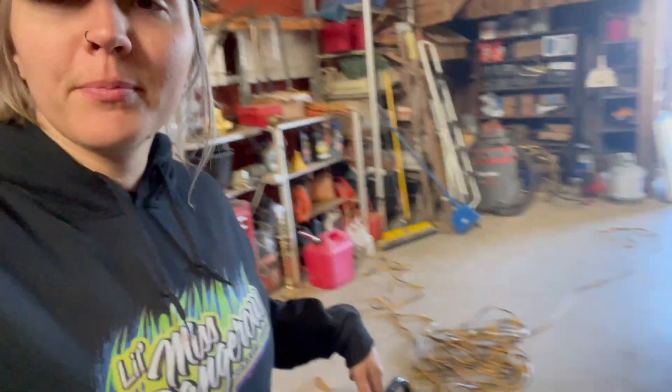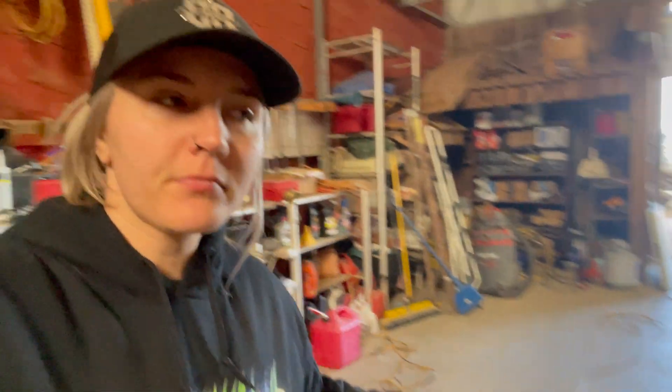I even tried putting a battery charger pack on it and it won't even read. So I'm going to start by trying to bypass the auxiliary battery, because I'm pretty sure that's what's limiting the main battery from being able to function.